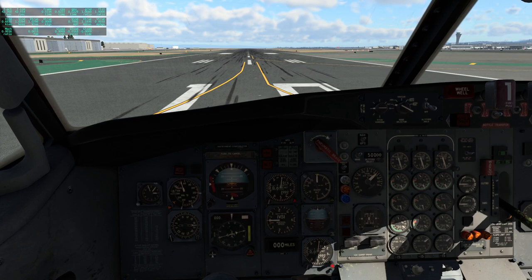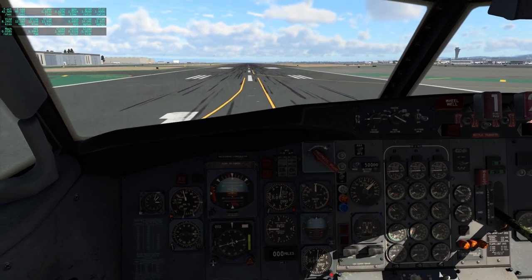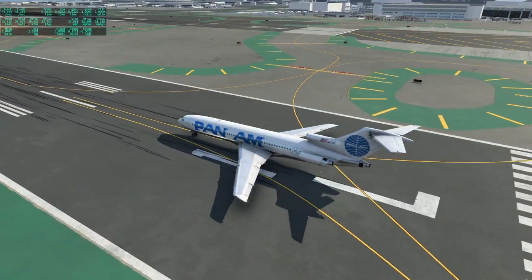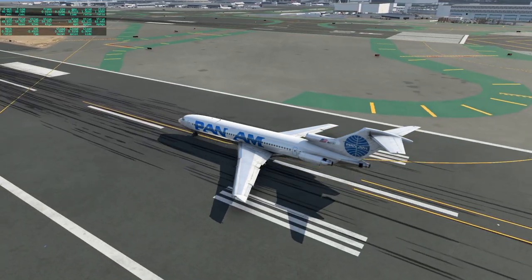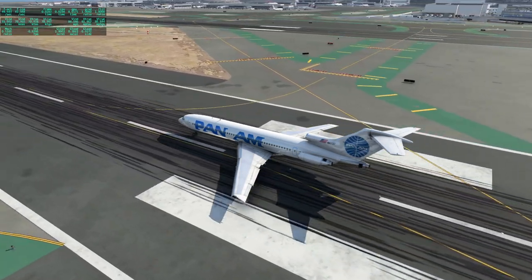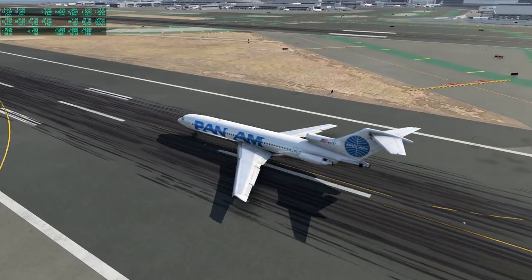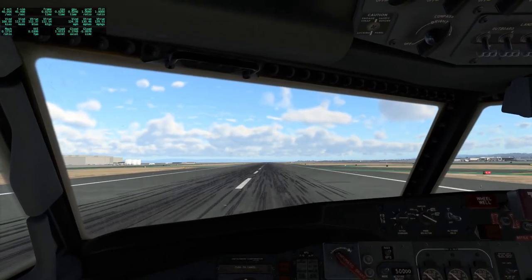Let's take off and see how it goes. We should have some flaps. Interestingly, it by default has the trim way up, and the trim is actually the overall movement of the horizontal stabilizer, so it's very heavily trimmed right now. I'm not too sure if it's supposed to be.